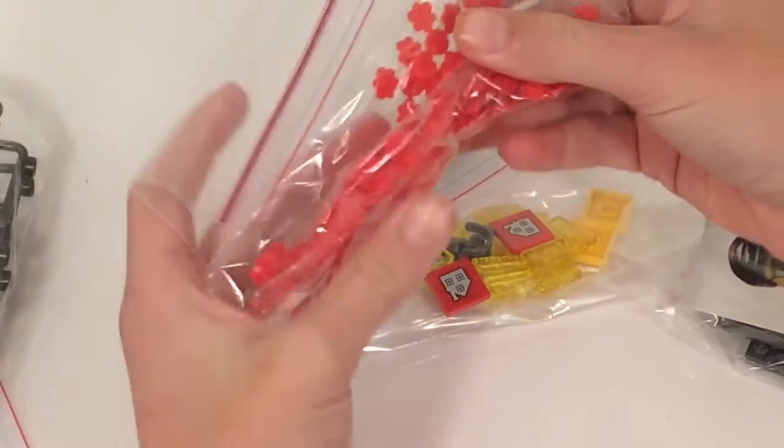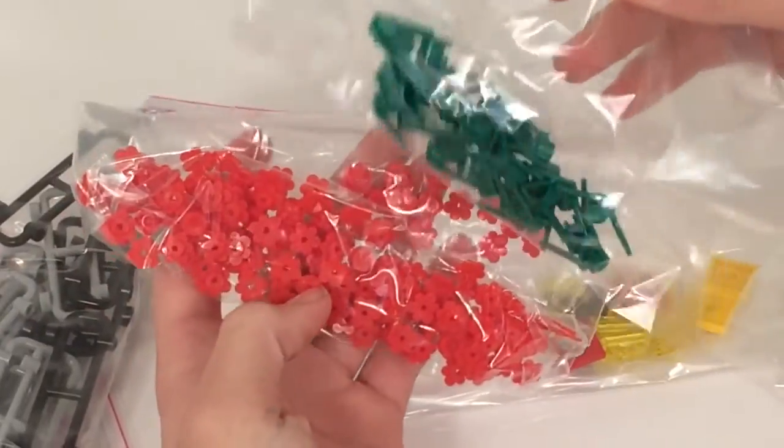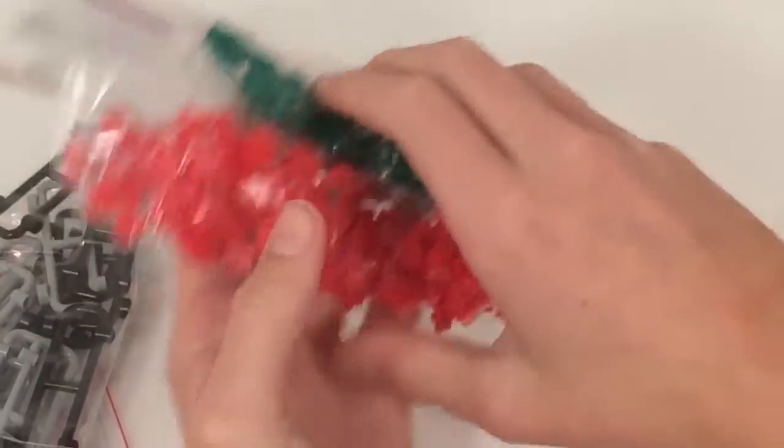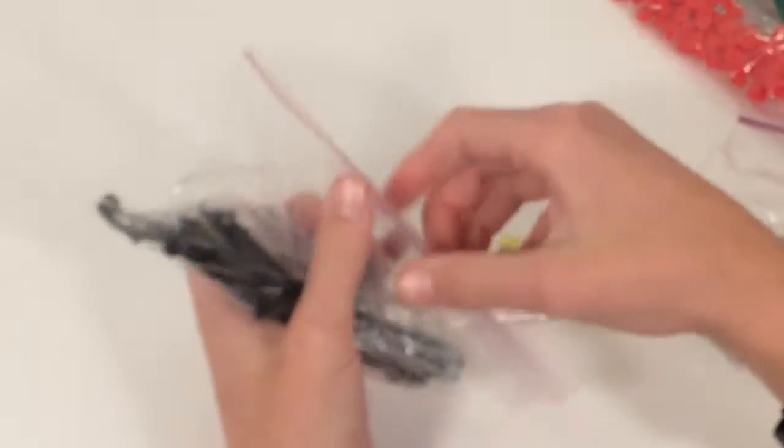We got a bunch of flower pieces as well as flower stems for just putting some flowers around the city to make it look nice. We also got a bunch of bars here.